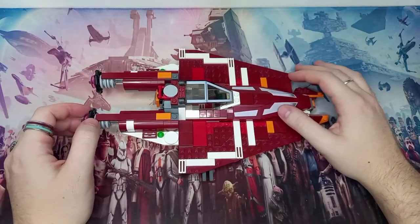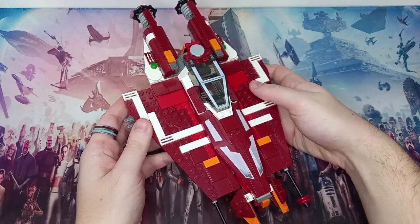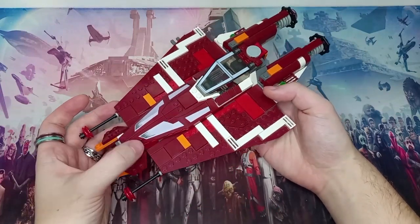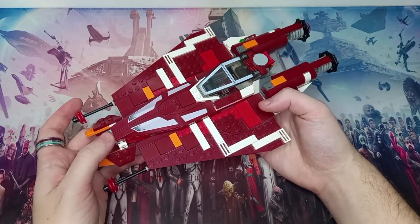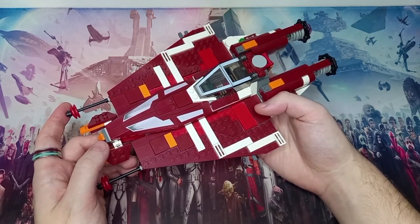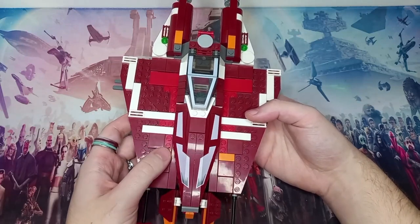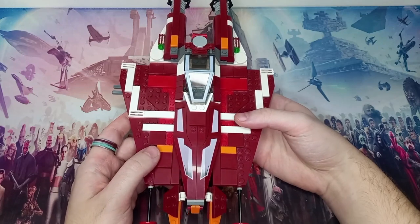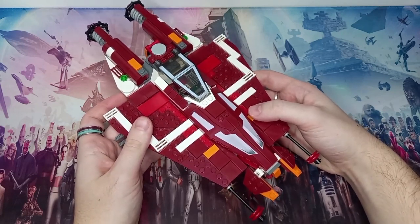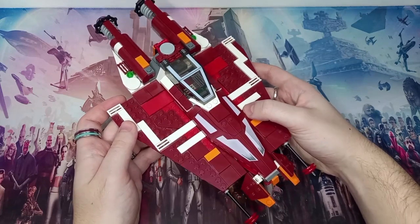This set retailed in 2012 — it came out on the 1st of June as part of the June wave, and was on store shelves until the 31st of December 2013. Just a year and a half, compared to sets nowadays that last 2, 3, or even 4-plus years. It has 376 pieces and would have retailed for £40 or about $45. At the minute on Bricklink it goes for about £120 new — it had a 10.6 pence per piece, or 12 cents per piece, price tag, and now it's about 30 odd pence per piece.